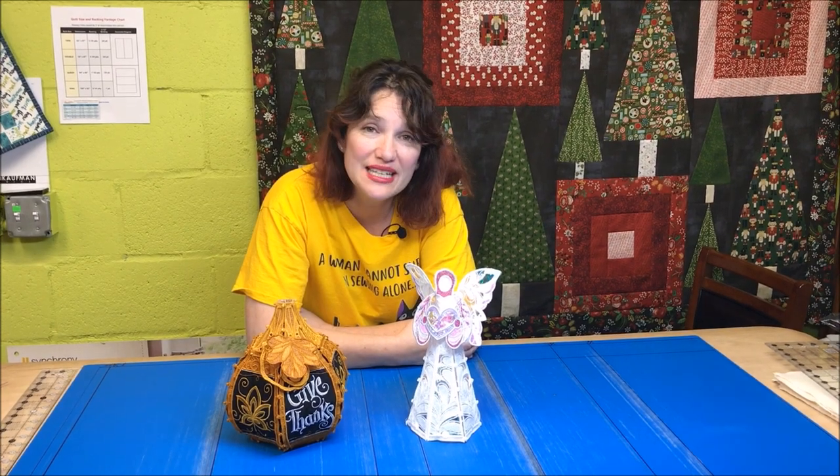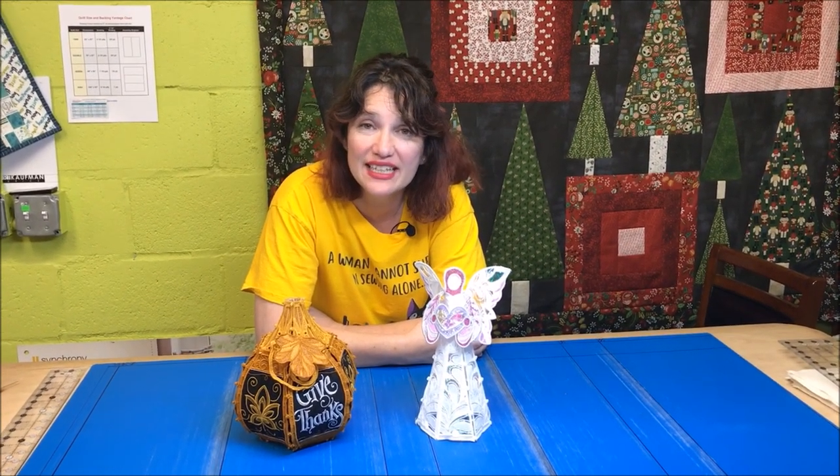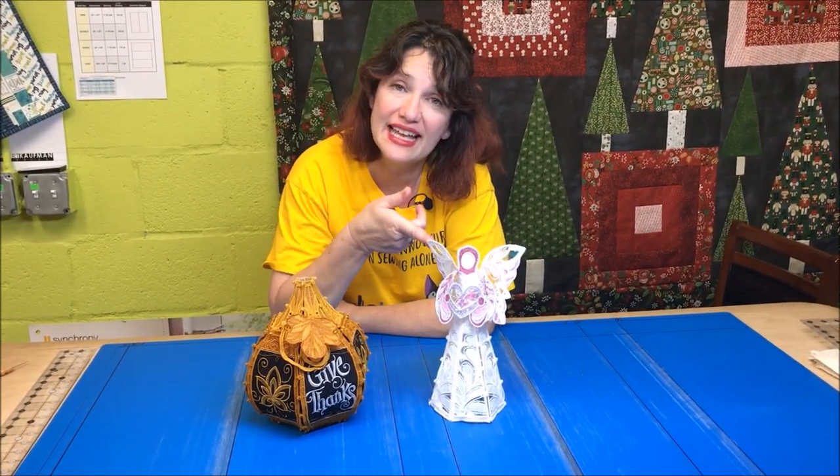If you enjoyed this video, please subscribe to our channel, and don't forget to hit the bell so that you can be reminded to see other videos. In the future, we'll make this freestanding lace angel.